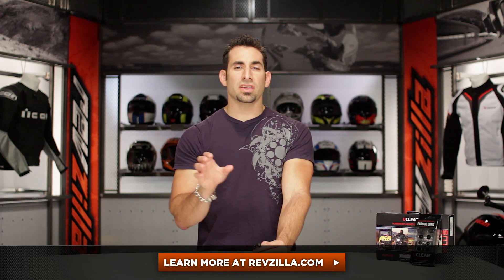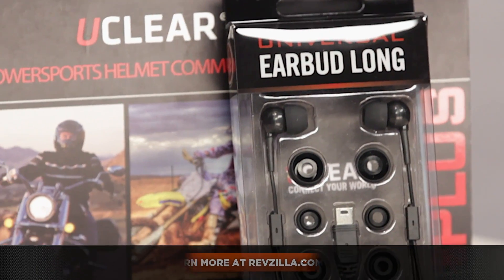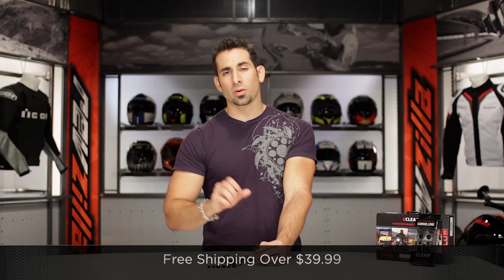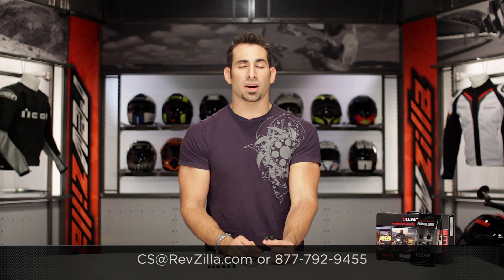The next step in your journey is to click right here and read other rider reviews of the UClear universal earbuds at RevZilla.com. Remember the short or the long version and the differentiation between the two. As always, we are going to ship for free, and if you want to talk to a gear geek, give us a shout. See us at RevZilla.com or 877-792-9455. Thanks for watching our detailed breakdown. I'm Anthony — we'll see you next time.